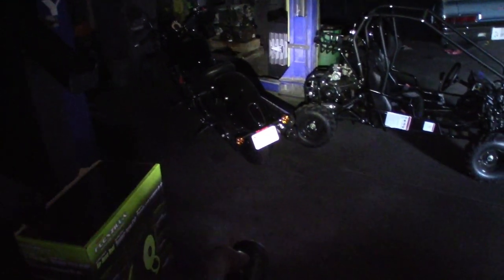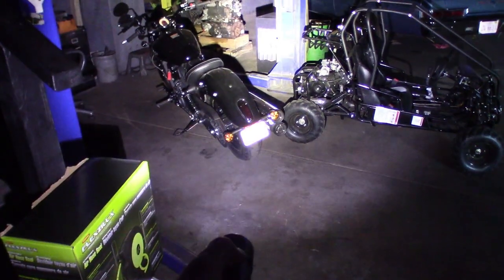Well guys, I finally know why Streamlight calls their flashlight the Stinger — because with three brightness levels and 2000 lumens, this thing is sure about to sting your eyes. We're gonna review it. Check it out.